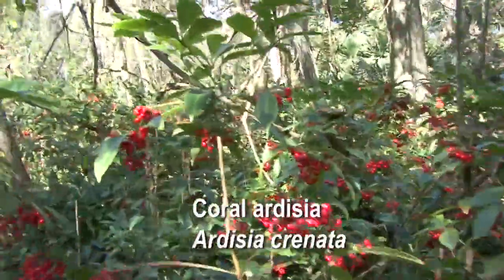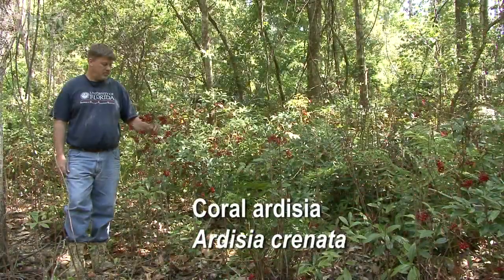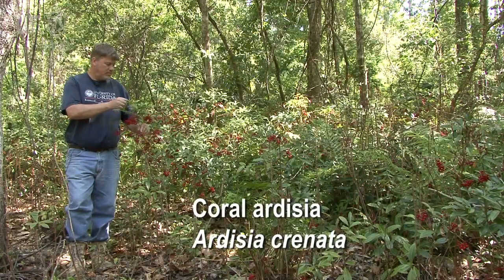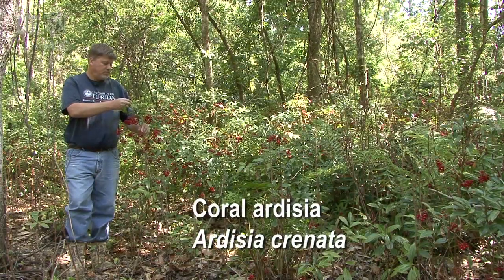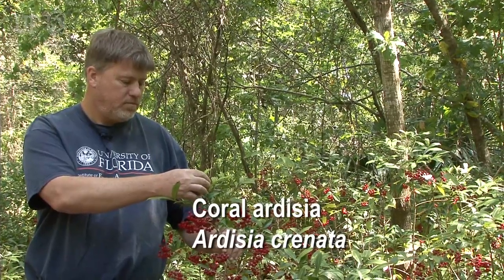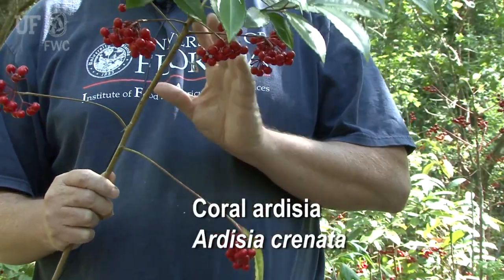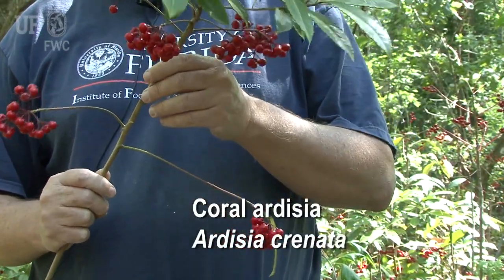Coral Ardisia is pretty easy to recognize, and on this plant we can look at some of the characteristics that will help people identify it. There's nothing else that really looks like it in the forest understory. These plants are about four to five feet tall — sometimes a little bigger, maybe up to six feet tall, but usually not that big. The branches grow in these concentric rings around the stem.